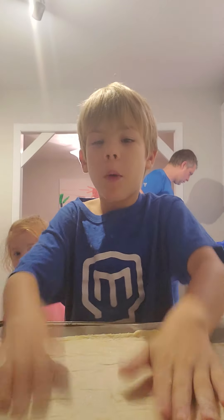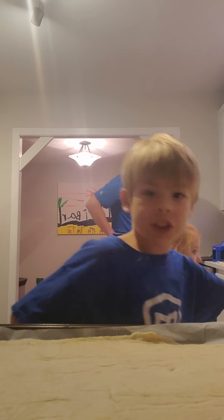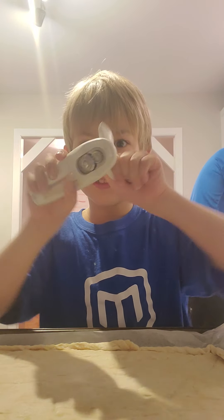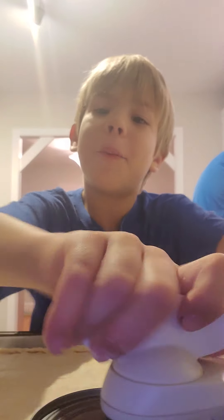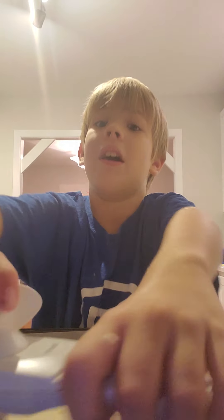Guys, I'm back out here. Dough's ready. We need sauce. Have the thing open. Ready to open it, ready to put the sauce on. This video is currently actually six minutes — wow, six minute video. I think we need to do it longer, until we put it in the oven.